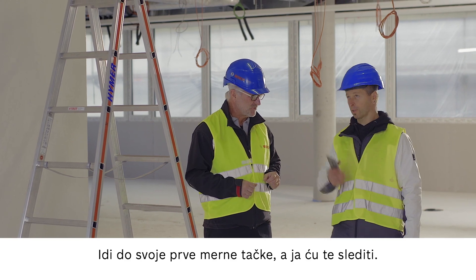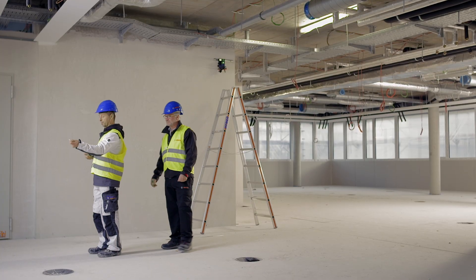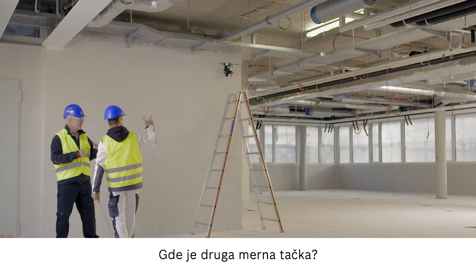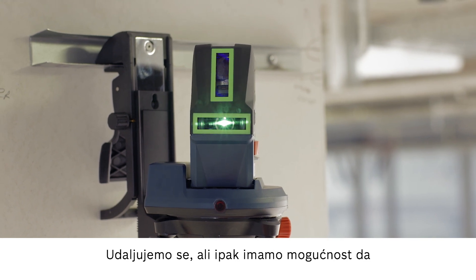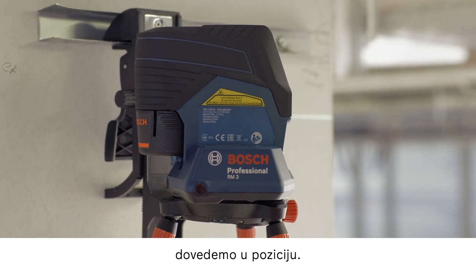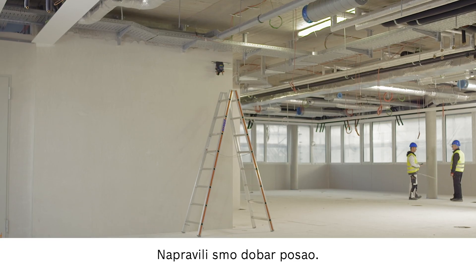Let's go to your first measuring point. 9.5. Now you can compare the difference at the second measuring point. The main advantage here is that we can move around and still have the option to control the device using the app and move it into the right position. Happy with the result? Brilliant. Excellent. A job well done.